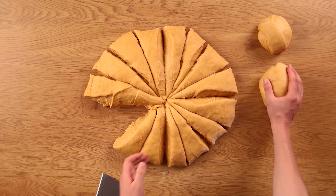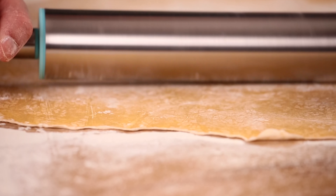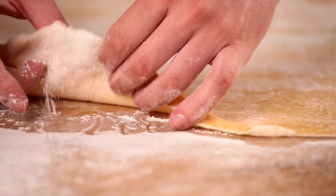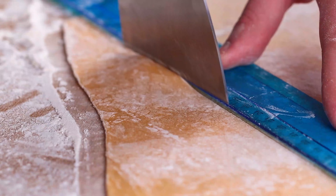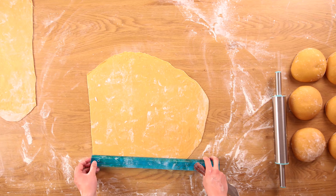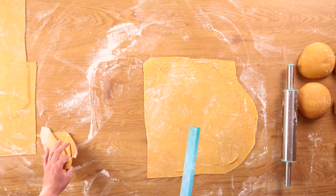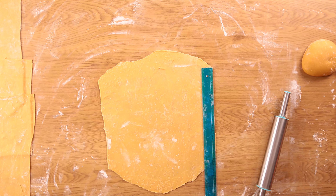Press one piece with your hand and roll out with a rolling pin. The sheets have to be around 1/16th of an inch thick. Even out the edges and move on to the next one. Do the same with every sheet. Leave the ready sheets to dry.